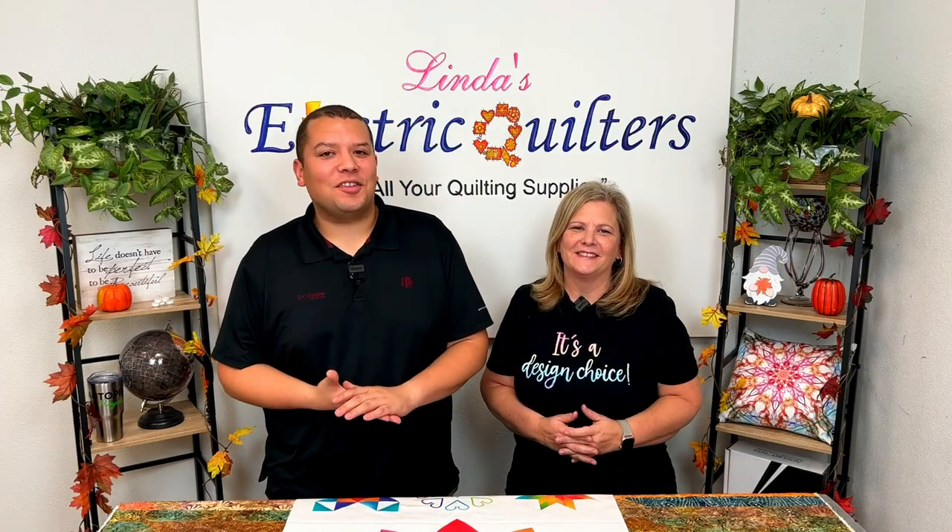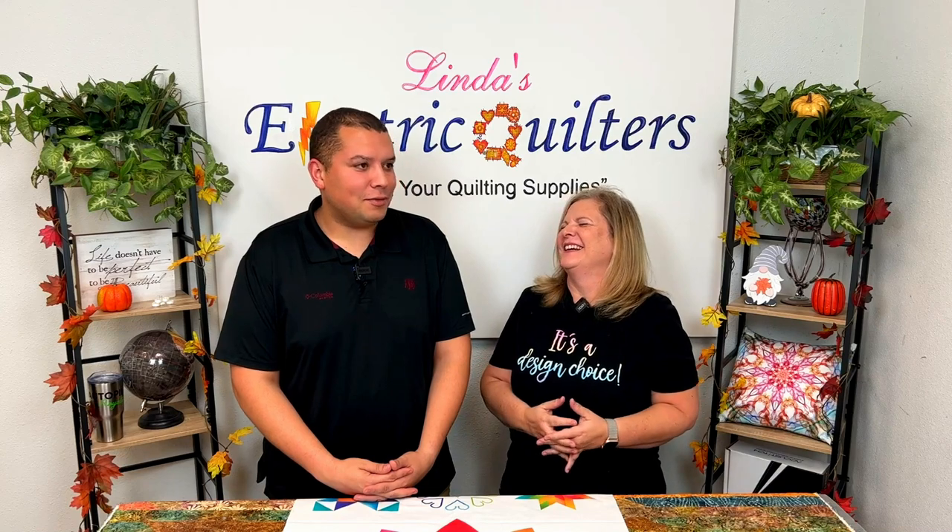Hey everyone, and welcome to After Hours here at Linda's Electric Quilters. We are so excited to have you here tonight. We can't wait to show you some free-hand techniques.